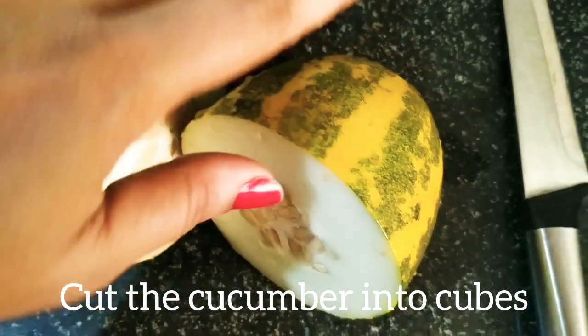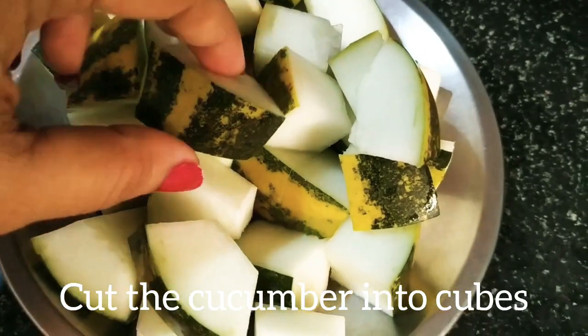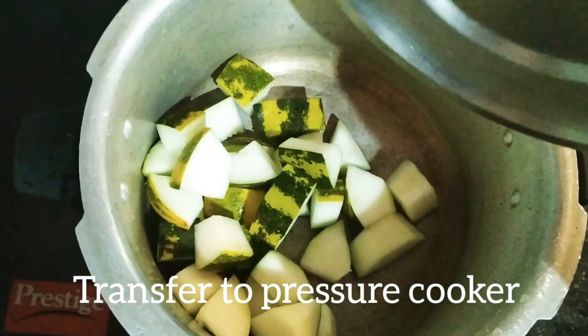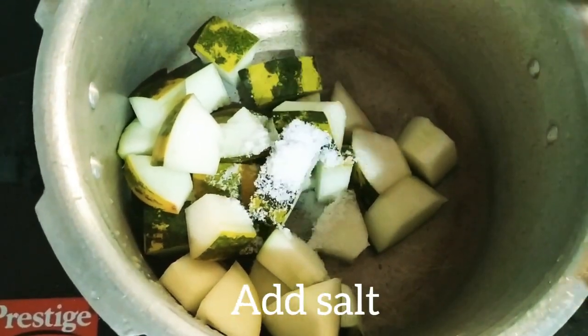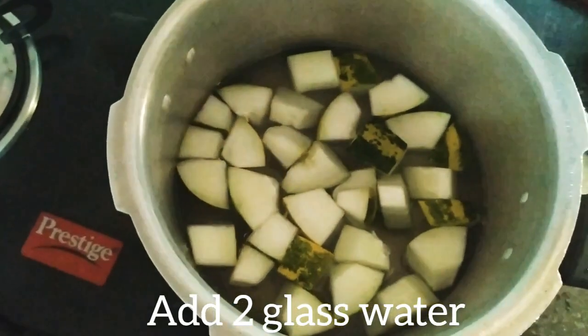I am taking half a cucumber and going to cut it into cubes. I will not be removing the skin of the cucumber. Transfer the cucumber into the pressure cooker, add 2 cups of water and salt, and pressure cook it for one whistle only.